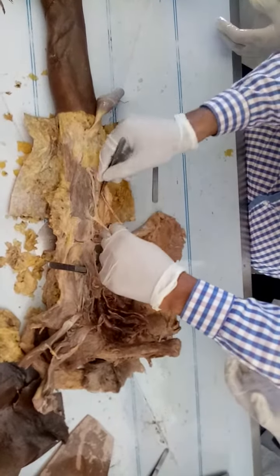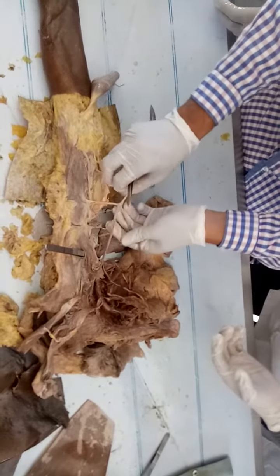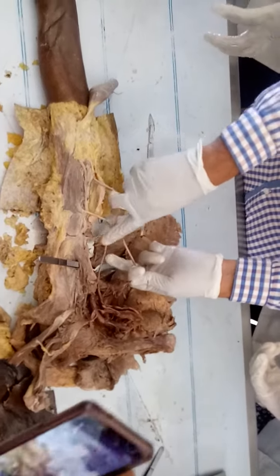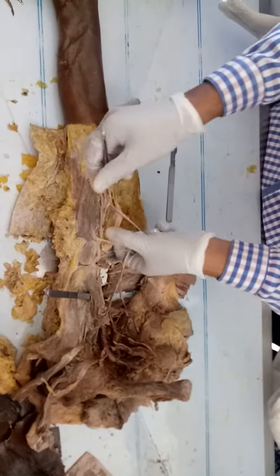This is the median nerve. Actually, there is an abnormal connection here. This connection — the median and musculocutaneous nerves don't normally have a connection, but here there is an abnormal connection.